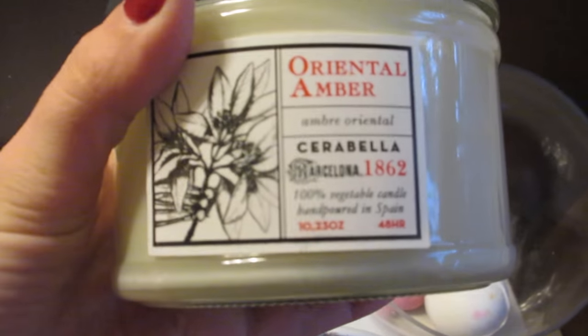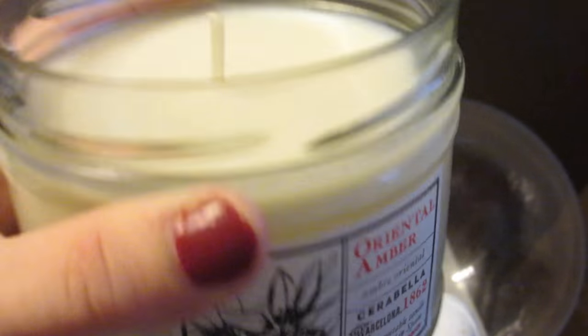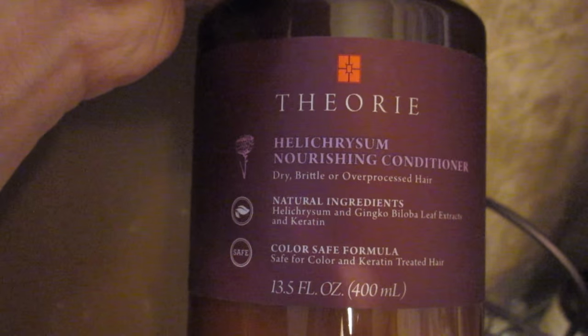We're going to the bathroom because I got a few things in here. I got this new candle — Oriental Amber — and it smells so good, I thought that would be great for the bathroom. Then I got this conditioner by Theore, I've never tried this but I figured I would — it was only $7.99. And I got the shampoo as well, really needed a new shampoo and conditioner. I like trying new stuff.